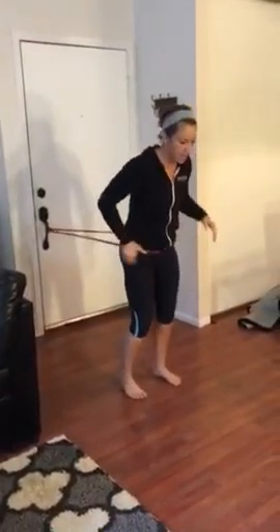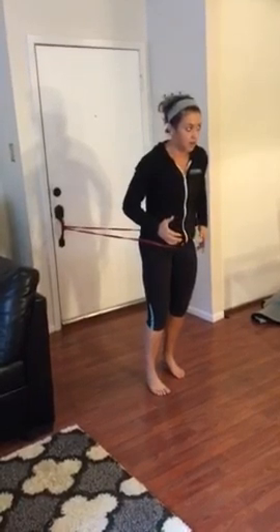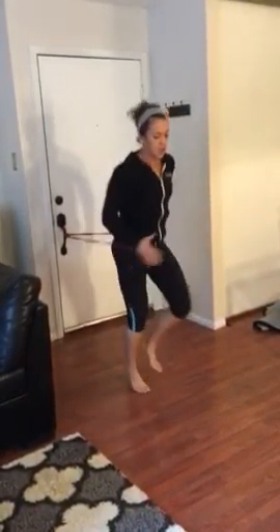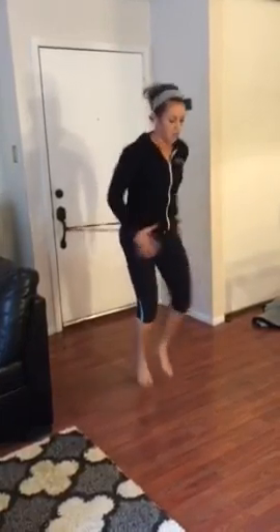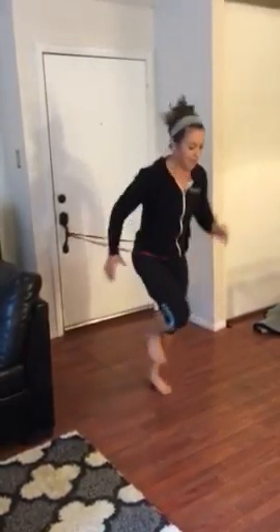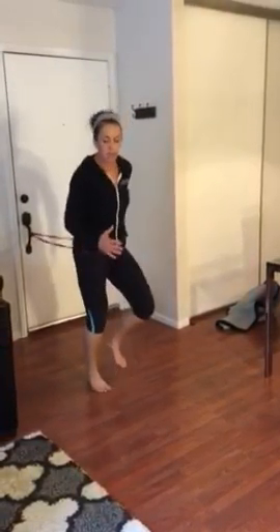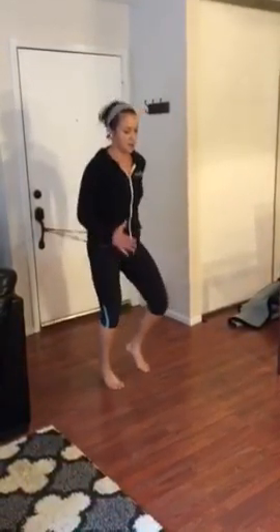Okay, so you guys are going to come forward with the band. If you're a beginner, you're going to keep your legs nice and low. If you guys are in a little bit better shape, you can start bringing the legs up and start to travel forward a little bit. If not, you can just stay right here. Just stay loose in the arms, pull the knees up.